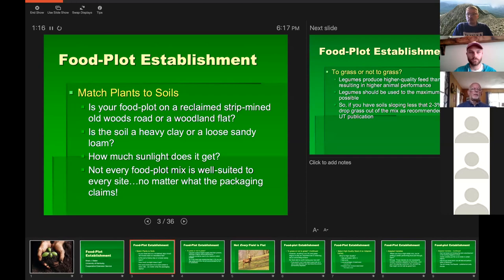Ask how much sunlight the area gets. I've seen people try to grow a food plot in a quarter-acre opening in the middle of the woods that's just too shady. Not every food plot mix is well suited to every site regardless of what the packaging says. Some advertisements for mixes like Imperial Whitetail claim you can just throw them on the ground and they'll sprout — if it sounds too good to be true, it probably is. There's always going to be soil preparation necessary, otherwise it doesn't last.